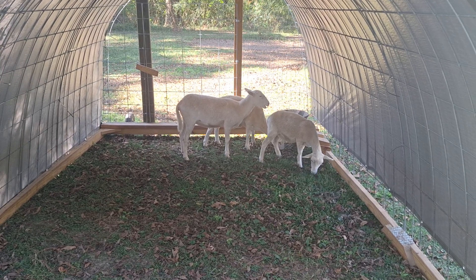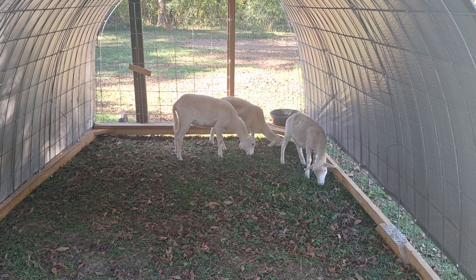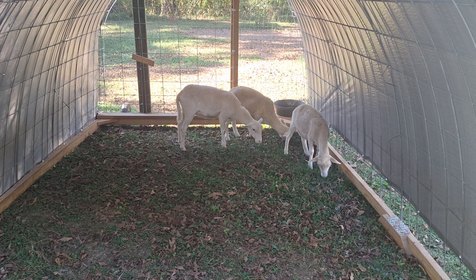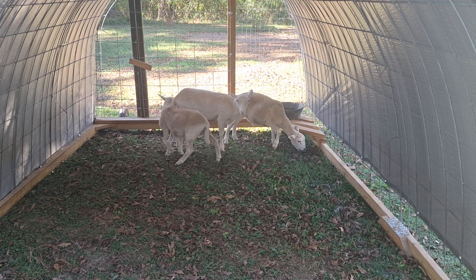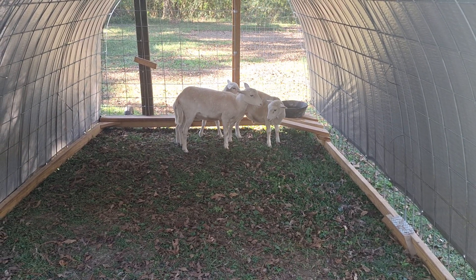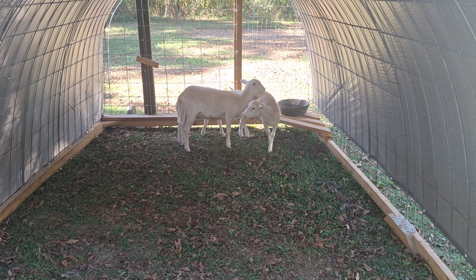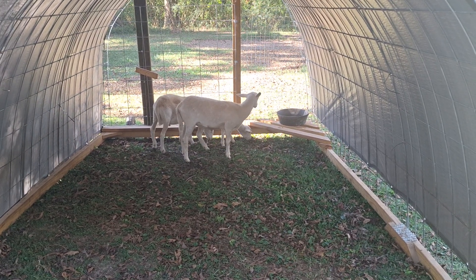The tractor's still working out great. With three sheep I think as long as you have the ability to move it, it works well. We're going to probably shift to paddocks at some point, but there are so many things about tractoring sheep that I like that we may end up just continuing to tractor them — not sure yet.